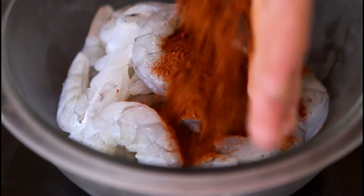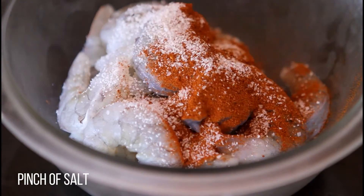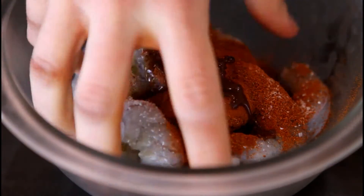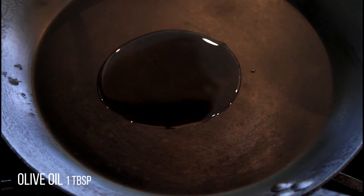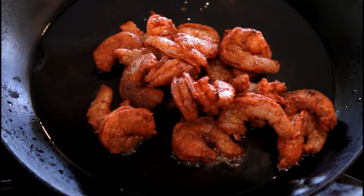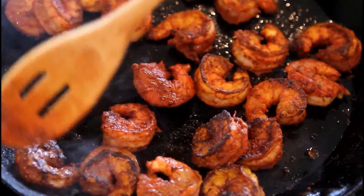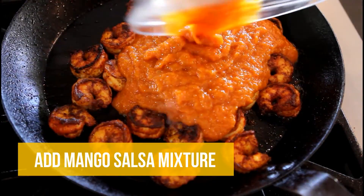Season your shrimp with Herbie's spice tonic and a pinch of salt. Add one tablespoon of olive oil. Sauté your shrimp over medium heat. Now add the mango salsa to the shrimp.